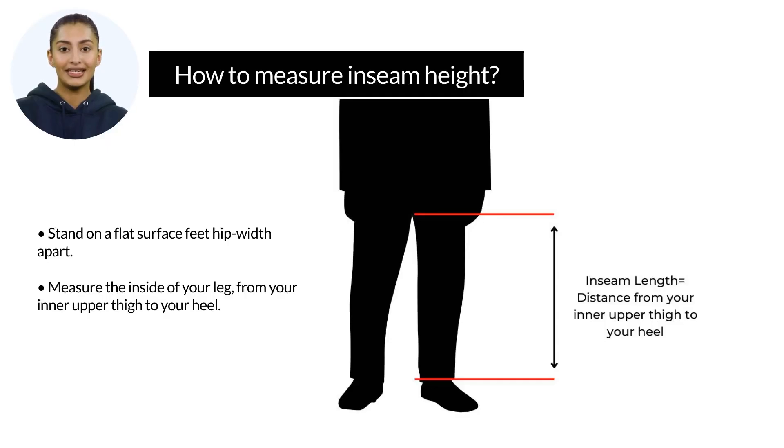How do you measure your inseam height? Stand on a flat surface, feet hip-width apart. Ask someone to measure the inside of your leg, from inner upper thigh to your heel.